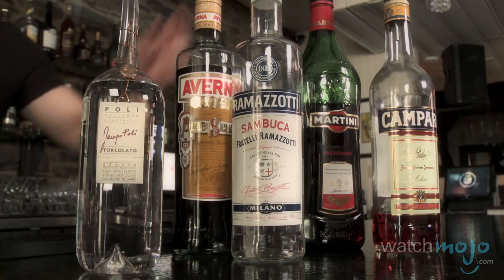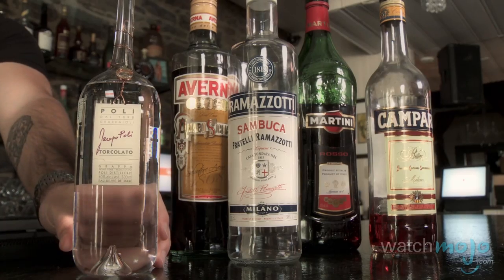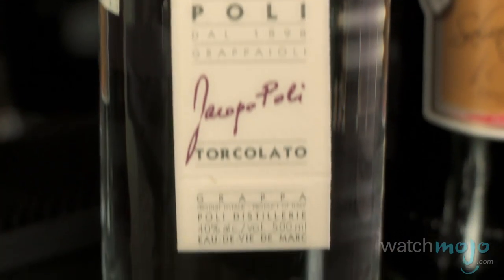So we made our Amaretto Sour, which is the most recognized and popular Italian liqueur, but of course there are many others. Because Italians love their food so much, a lot of their drinking revolves around eating. We have our basic aperitifs like Campari and Martini Rosso, digestifs like Sambuca and Averna, and of course every Italian's favorite — Grappa. Only the Italians' favorite — everyone else knows it as devil's water.